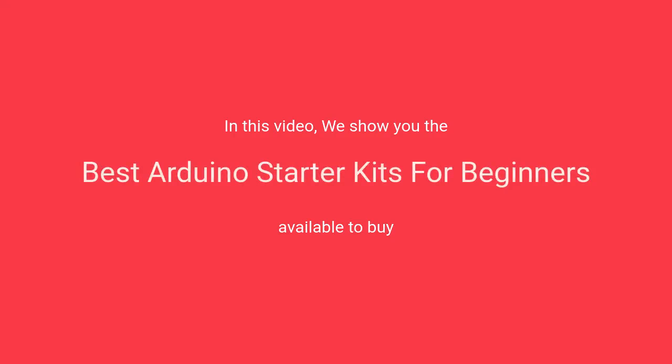In this video, we will show the best Arduino starter kits for beginners available to buy.